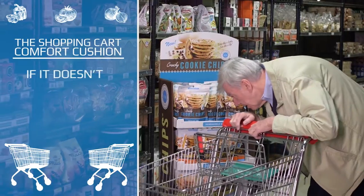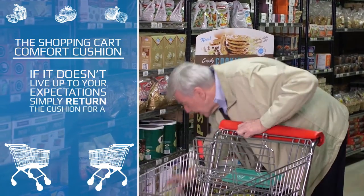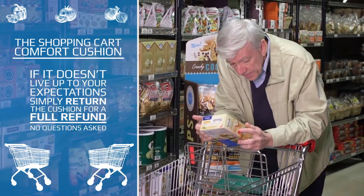Please try our cushion and if it doesn't live up to your expectations, simply return the cushion for a full refund. No questions asked.